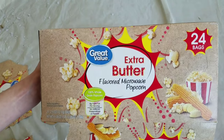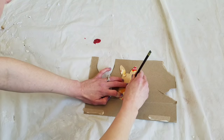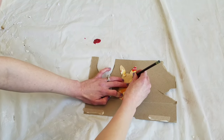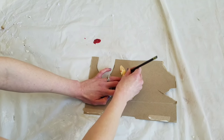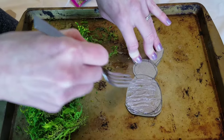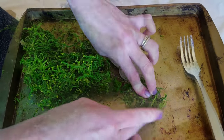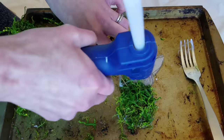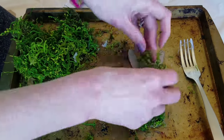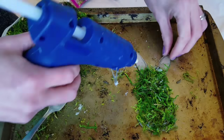I traced out a bunny and cut it out. I used an old box — I wanted something about as thick as poster board, and it was free. I cut my first bunny out and used that as a template for two more, so I have three bunnies in total. Using hot glue, I attached some moss to all three. I like using a fork to apply the moss and hold down the hot glue.